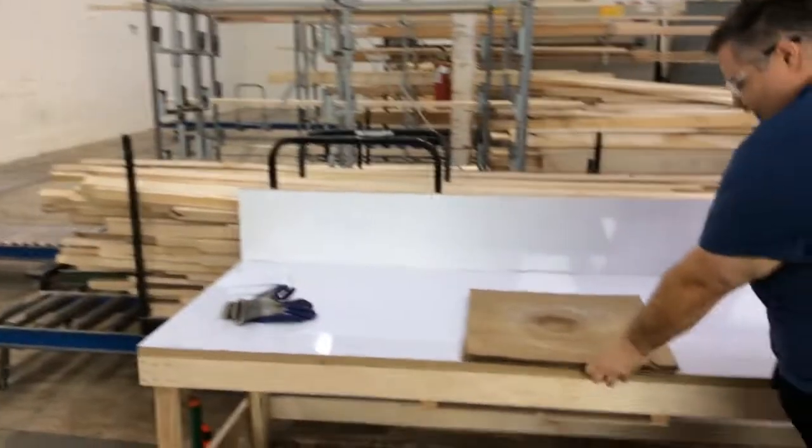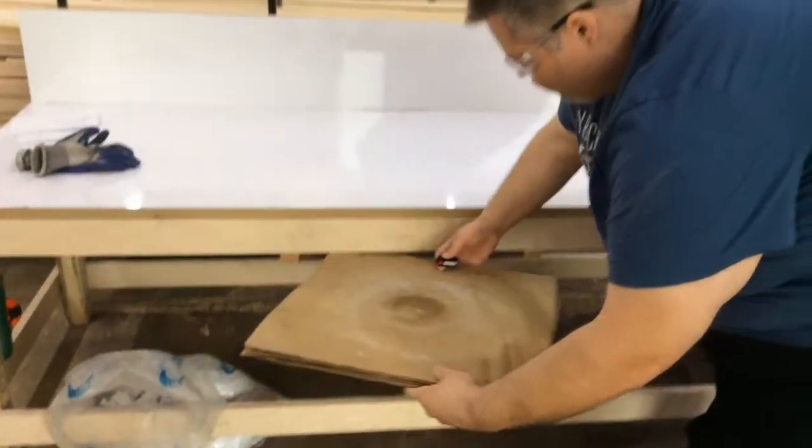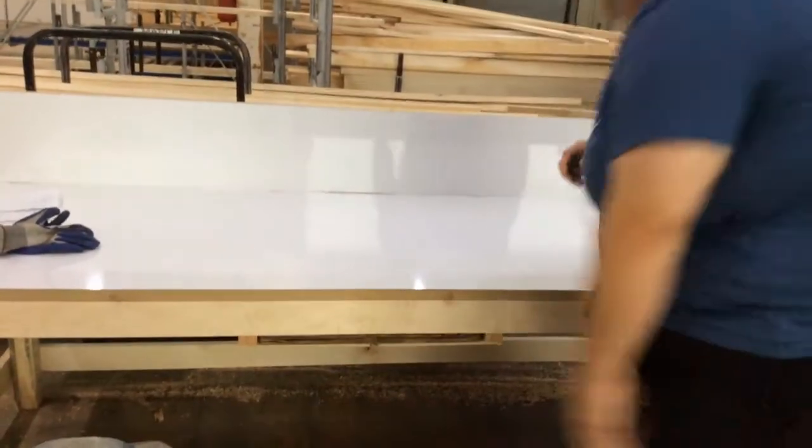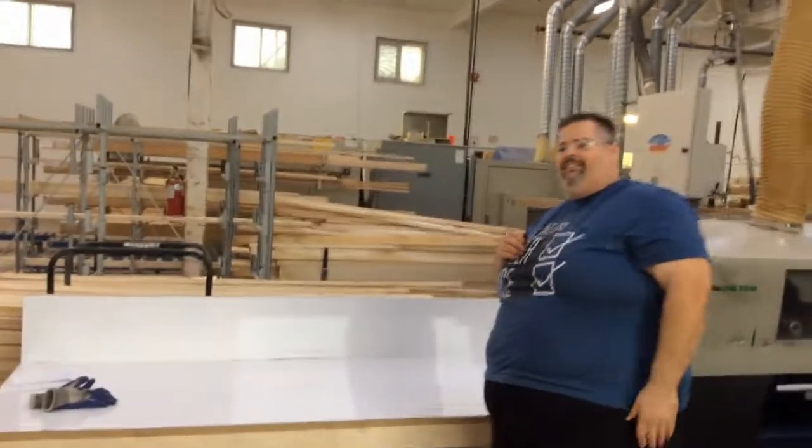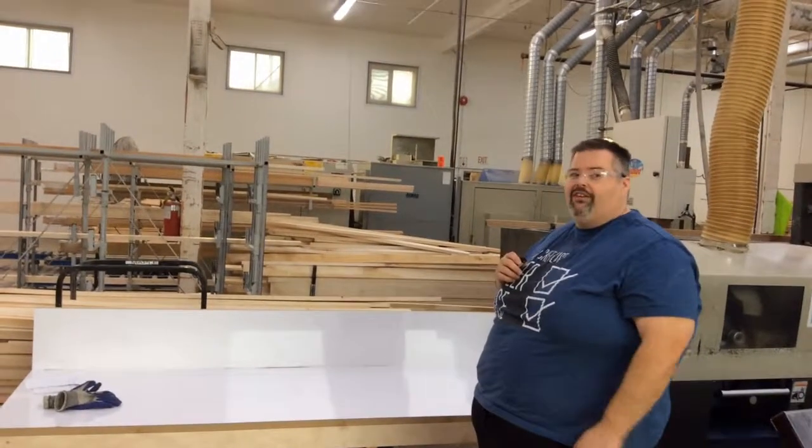Now they're nice and handy here. We can store them under our table here, grab them right away. Super convenient. Less motion. And that's my two second lean for today.